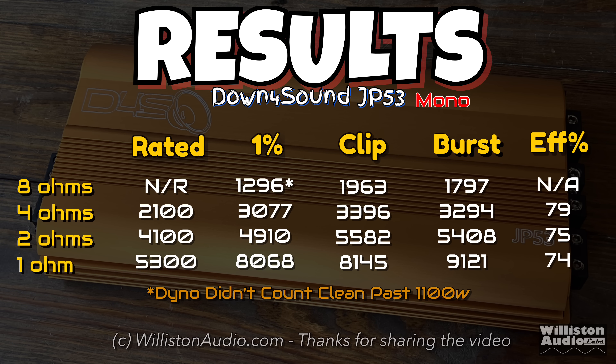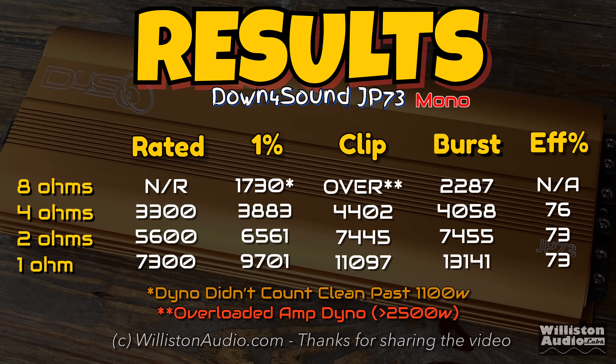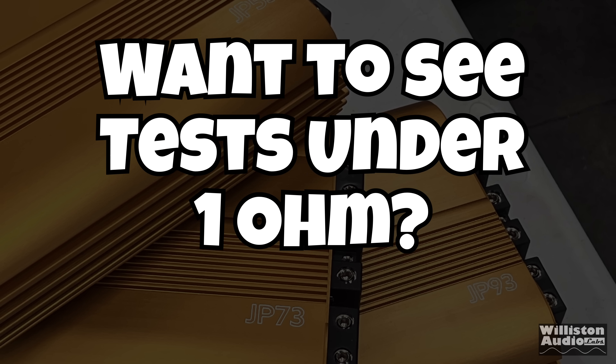Here are all the results of both tests, including the JP53 and the JP73. Both overperformed their ratings by quite a bit. You have to make sure you provide the amp enough input power because it does take power to make power. Both of these amps show you that you need a lot of lithium or battery power and also a lot of charging to be able to run these.